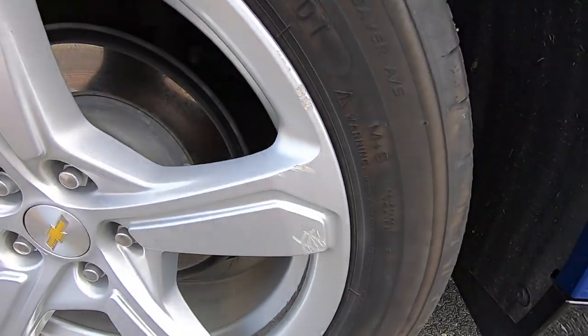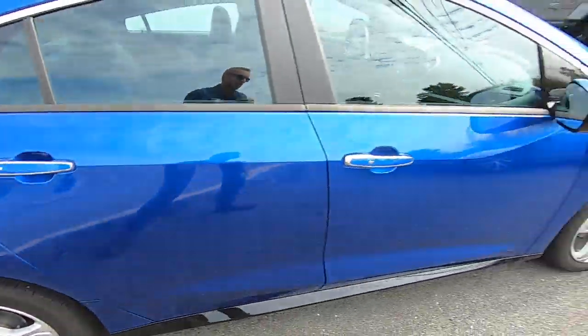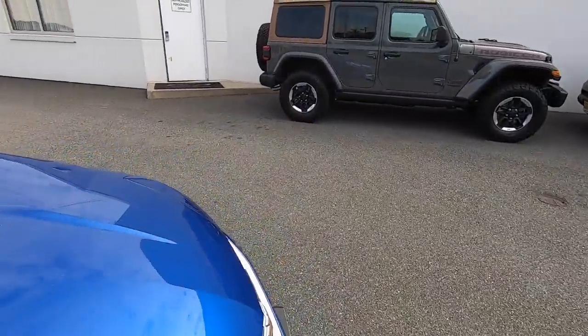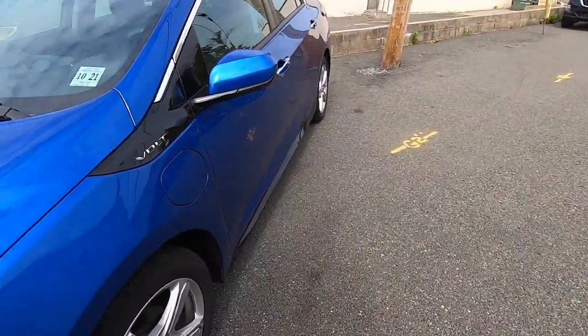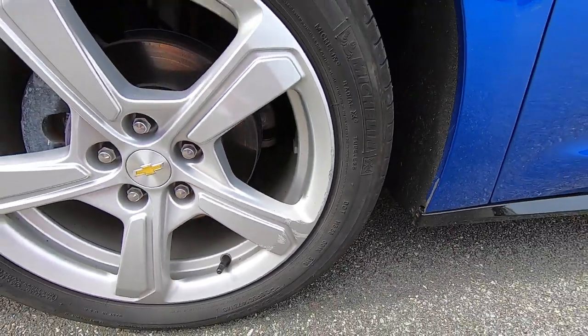I almost forgot to mention wheels. We've got some scratching on this wheel on the back passenger side. And on the front driver's side, we also have some curb rash here as well — from those curbs that jump out at you. But let's go inside and talk about the forms that are going to be filled out once you get to the dealership.